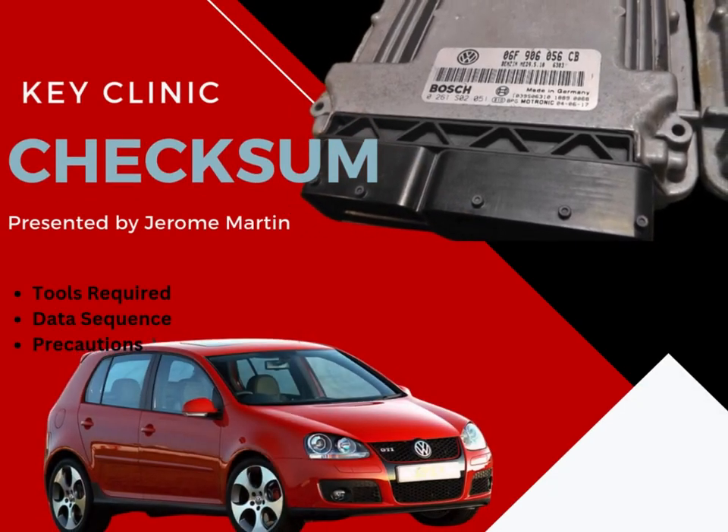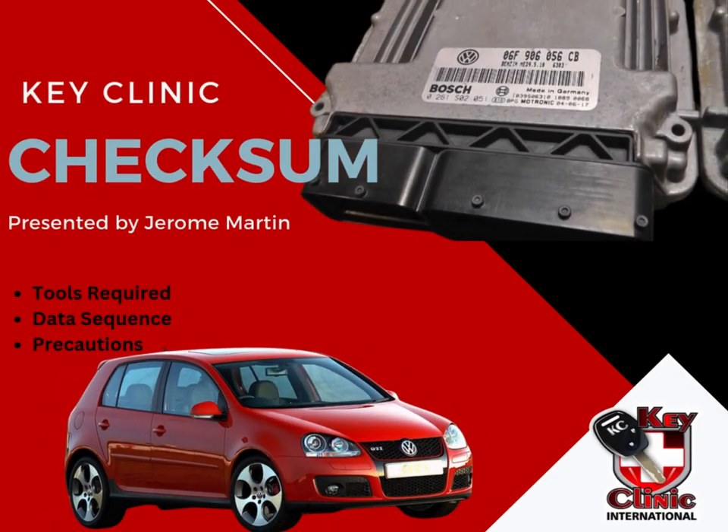Good day, everybody, and welcome to Autotronics with KeyClinic. My name is Jerome Martin, and I will be presenting a lesson about checksums and why they are important. This lesson is dedicated to one of our students all the way from Bulgaria, who did not understand what checksums are, and I will attempt to make it a bit easier for you guys to understand what checksums are and why they are so important.